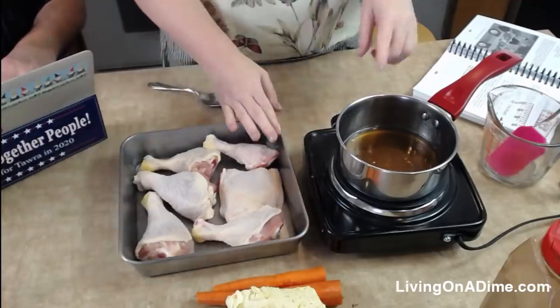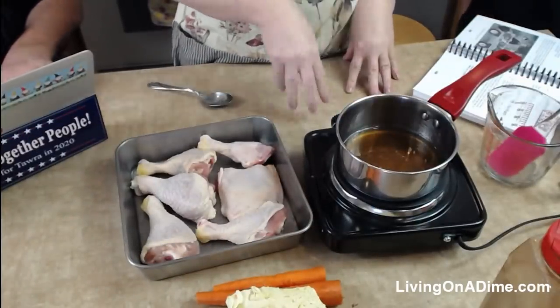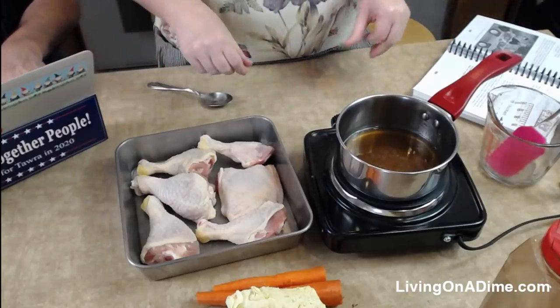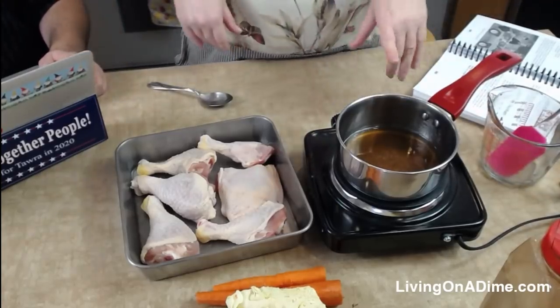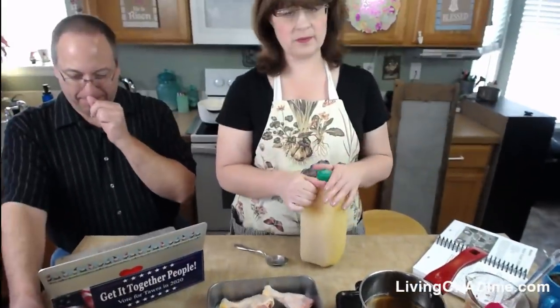The longest part is waiting for it to come to a boil real quick. Then I noticed I started burning the towel — oh no! Okay, come back to the camera while we're waiting for this to come to a boil, I wanted to show you guys something.